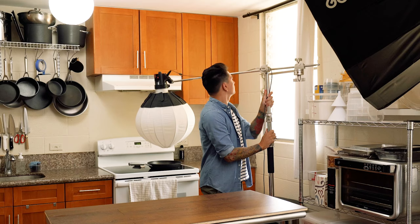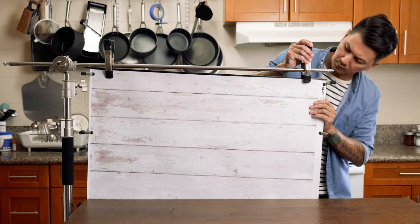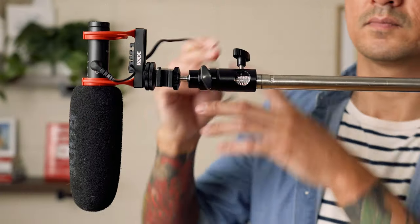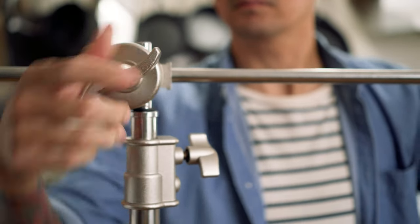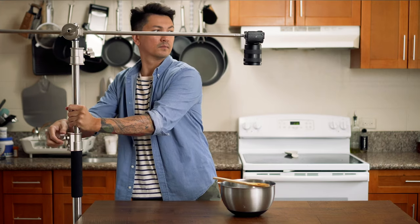Not only is this great for overhead shots, but I also use it to hold things like my lights, or I can clamp a backdrop on the grip arm for photos, and it even holds my microphone overhead for things like interviews or YouTube videos. This thing is universal and you'll find them on every major movie set and studio, and that's why this is my first recommendation.